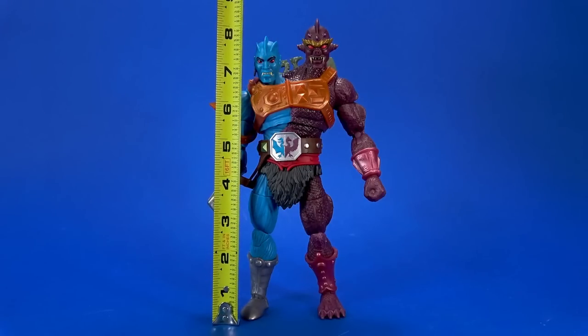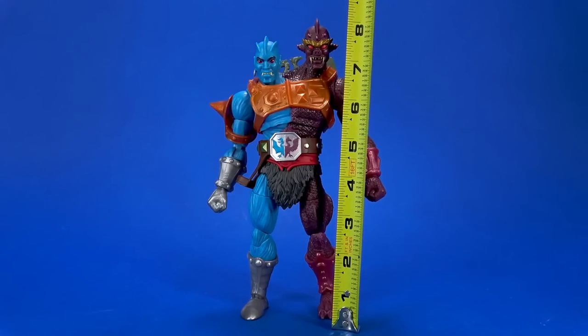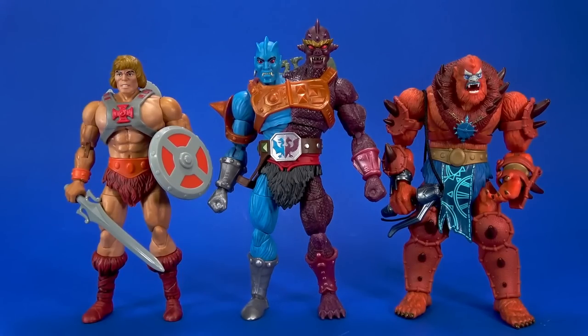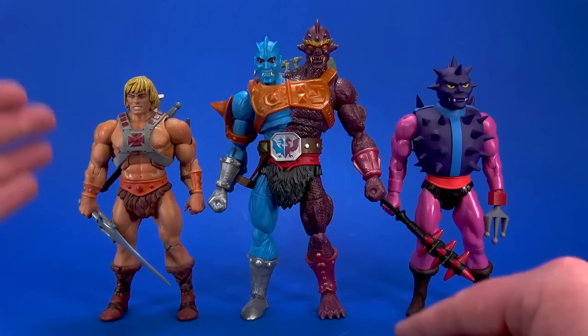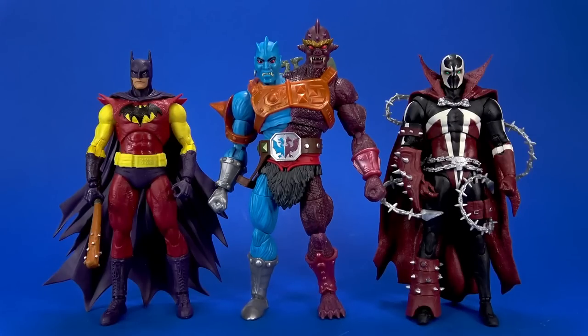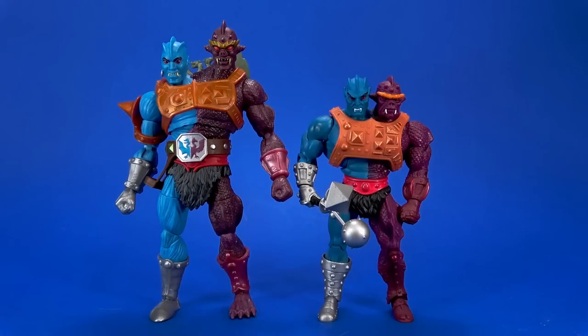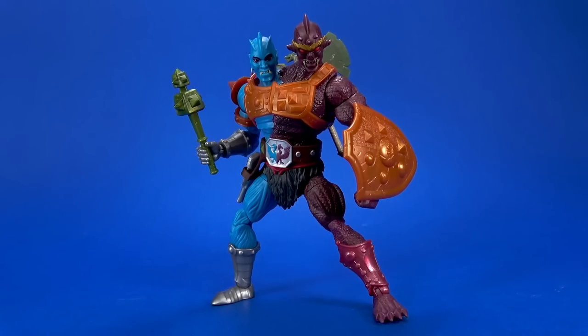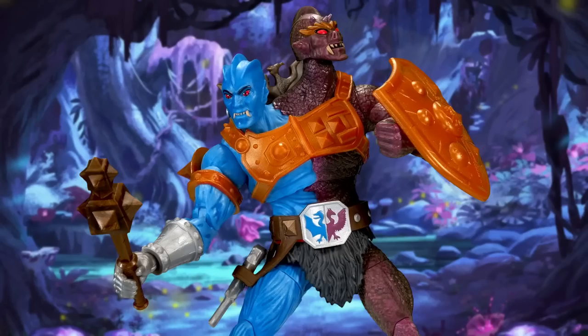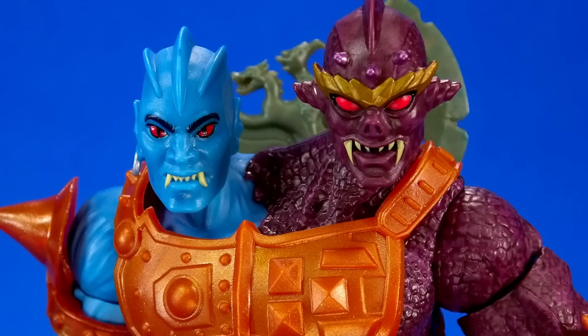2 Bad is a big boy, measuring up to seven and seven-eighths inches on one side and just under eight and a quarter on the other, which has him towering over other Masterverse figures like the 40th anniversary He-Man, Beastman, Classics He-Man, and animation-style Spy Corps. Maybe you want him squaring off with some McFarlane DC Multiverse or Spawn figures. He's monstrous next to 1/12th scale offerings like Hasbro's Star Wars Black Series or Marvel Legends. And I almost forgot — here's the Classics 2 Bad for comparison. So at the end of the day, excellent addition to the Masterverse collection. I haven't been buying everything in this line, but what I have picked up I've liked a lot, and I'd be tempted to say that 2 Bad here is the cream of the crop. Basically, not too bad at all.